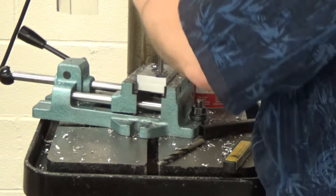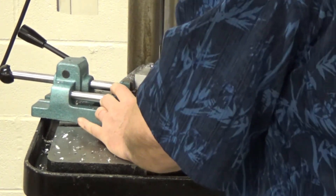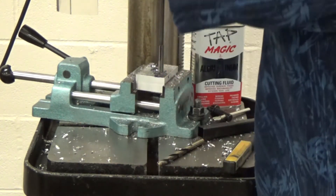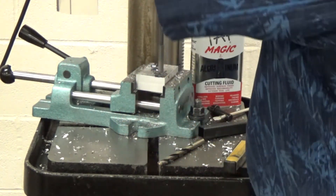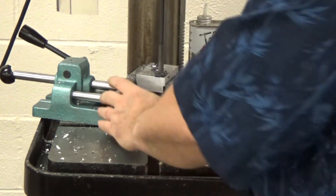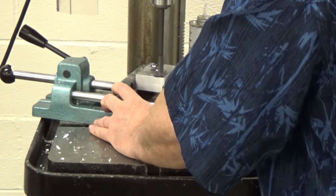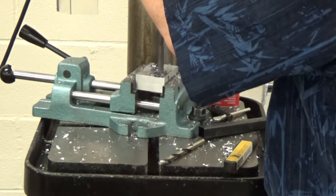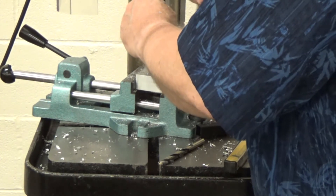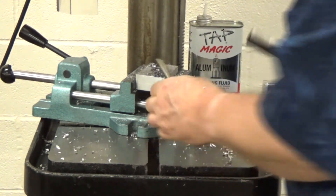Put the reamer in — there we go. You can slow the spindle down a little with the knob. Put a little tap magic on there, place the reamer on the hole, and run it through in one smooth movement, then back out. That hole is reamed. Put the reamer back in its case so it stays good and sharp.